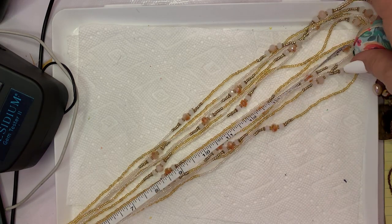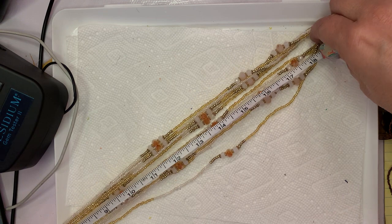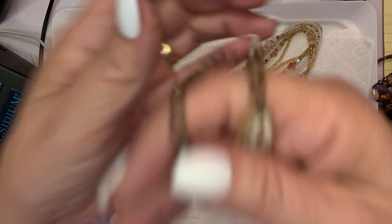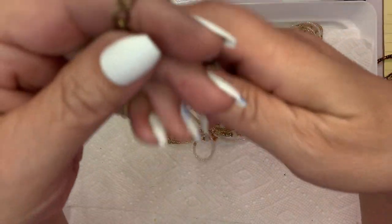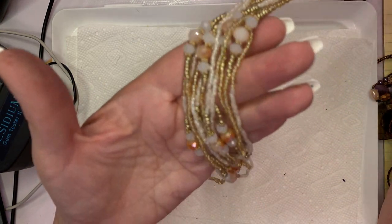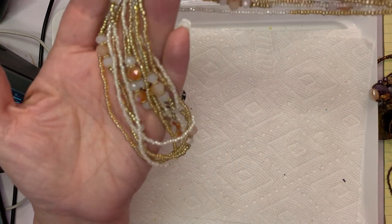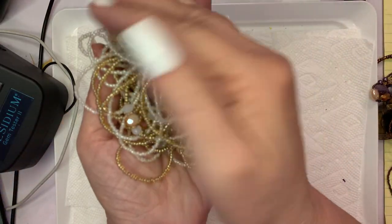This is really pretty — this would be a $5 piece. These are glass. This one's 14, almost 15 inches. This is really pretty. Here are some really pretty beads — these are gorgeous. Five dollars.